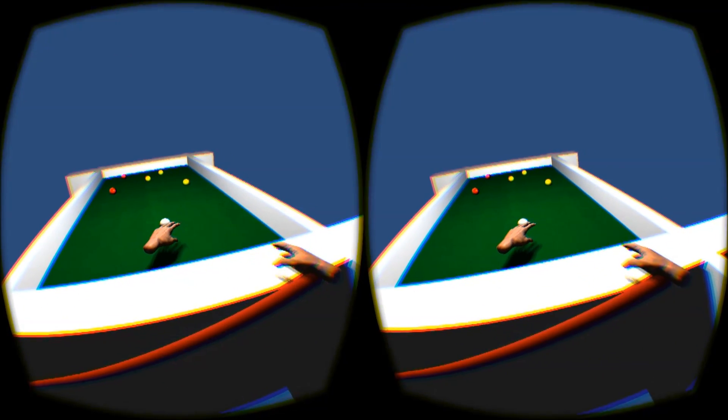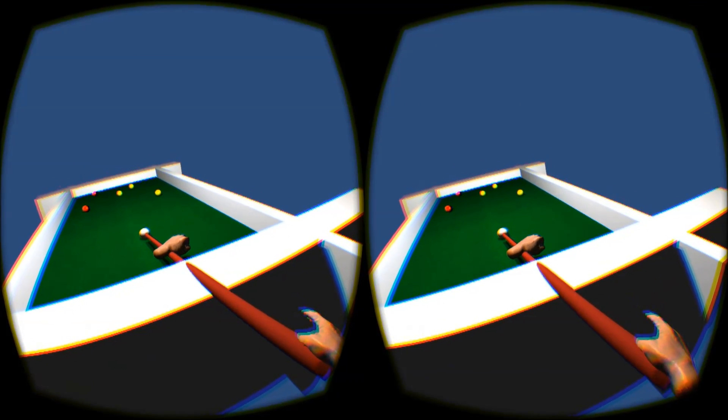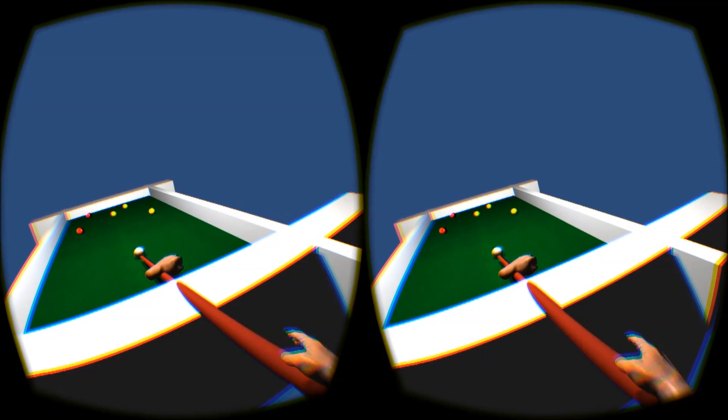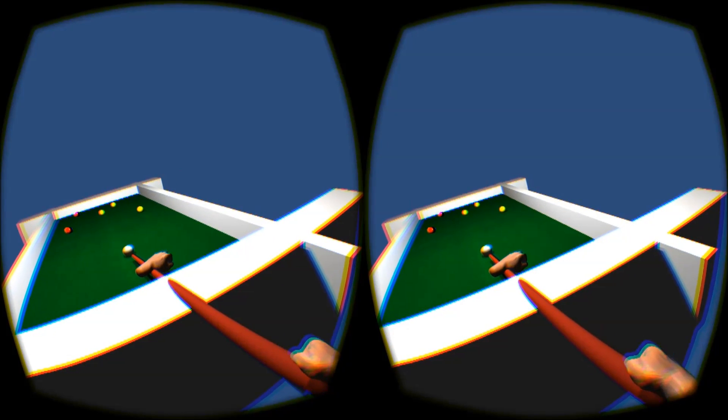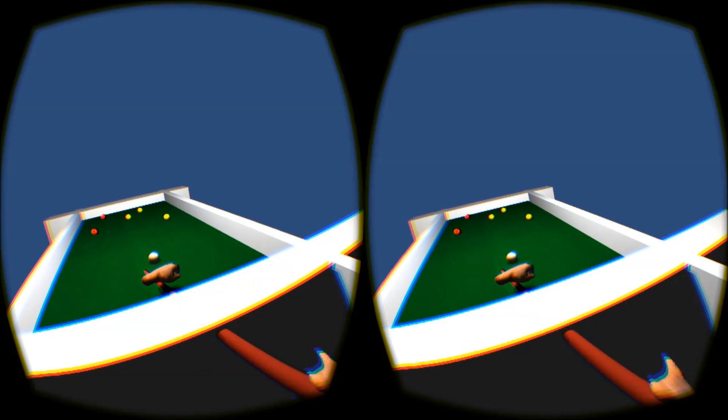Alright, I'll just get back a bit here, and let's go for that middle yellow one. And that was a pretty bad shot, so I'll just start that again.